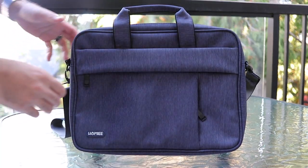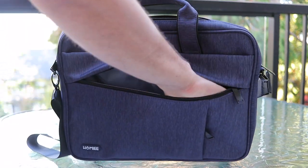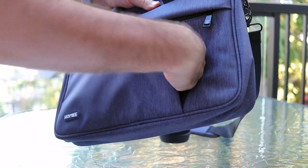It also includes a really nice shoulder padding — it's nice and soft and spongy, and it's not going to make your shoulder strain at all. On the front of the bag, there's a nice zip pocket that's big and deep and can hold a lot of different items.